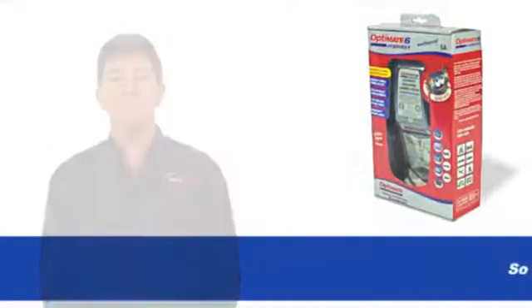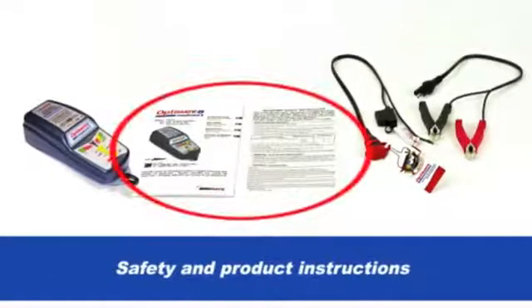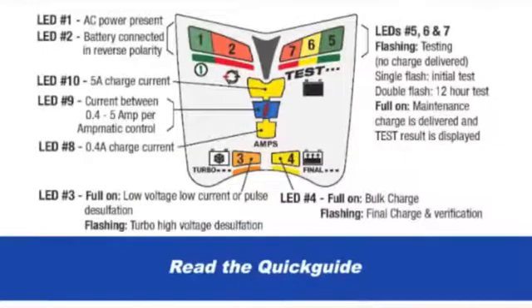So what comes in the box? We care about your safety when charging batteries, so it is important to read the safety instructions contained in this multilingual manual. Read the quick guide for easy reference.